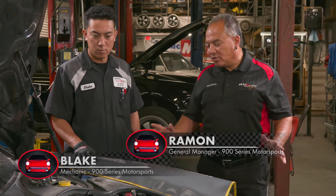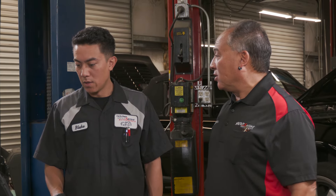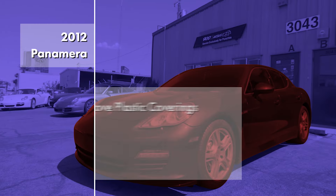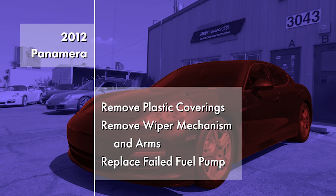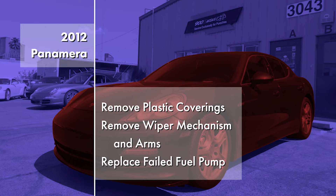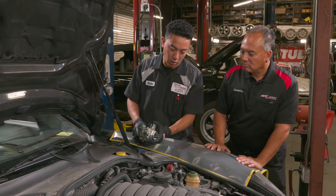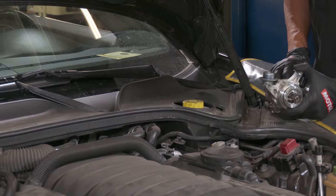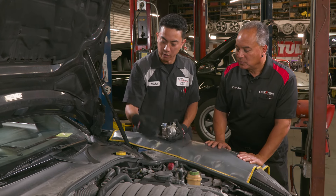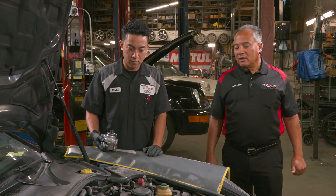A 2012 Panamera is sitting at another shop — it got towed in. I diagnosed it to be the high-pressure fuel pump. Tedious work. I've got to remove this wall here and basically the wiper arms and the mechanism for the wipers. This has to go on the back of the head and it doesn't fit quite easily as is, so I've got to move a lot of stuff out of the way just to be able to access the pump. I'll let the customer know and get a nice test drive.